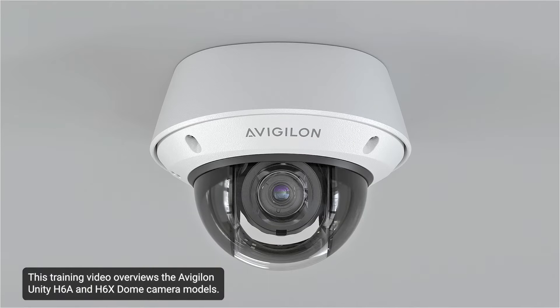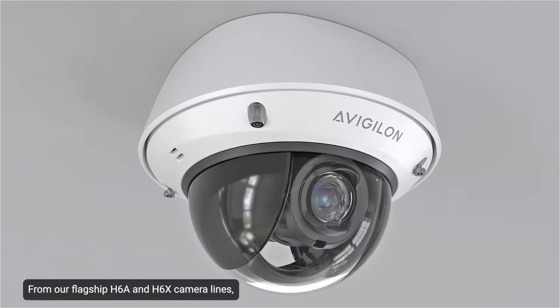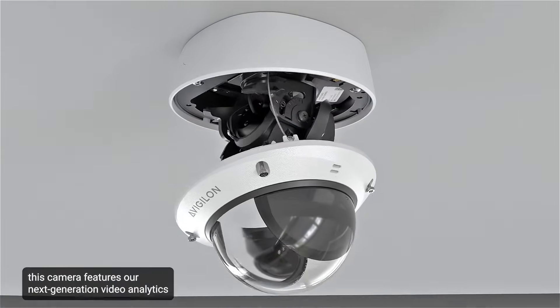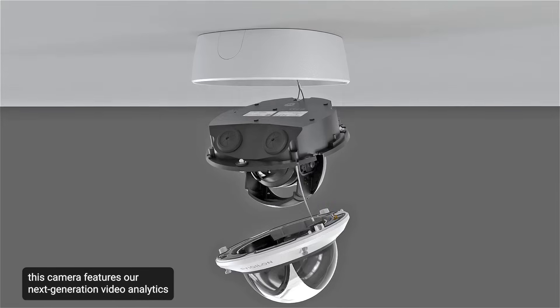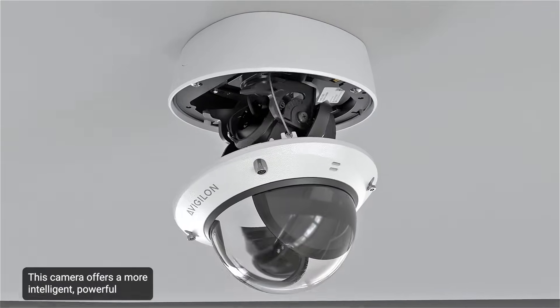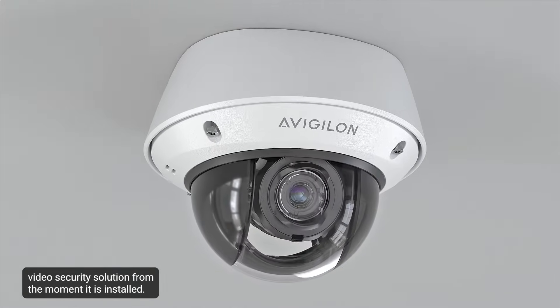This training video overviews the Avigilon Unity H6A and H6X dome camera models. From our flagship H6A and H6X camera lines, this camera features our next-generation video analytics to help accelerate response times. This camera offers a more intelligent, powerful video security solution from the moment it's installed.